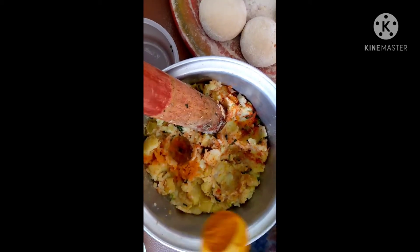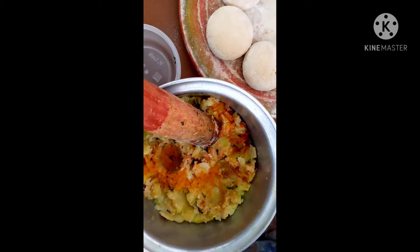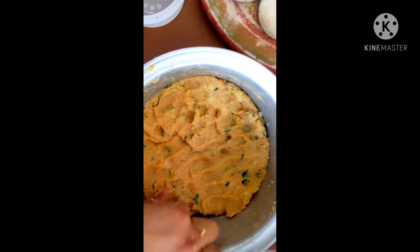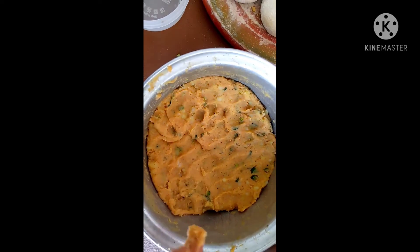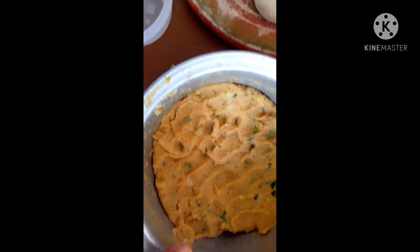I will add some salt in the water. So this mixture is ready. I have done all this mix like this. Now I will put it in for 5 minutes. After, I will put it in a plate and we will make it.